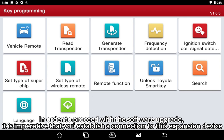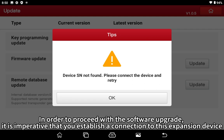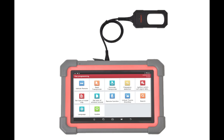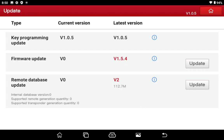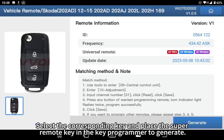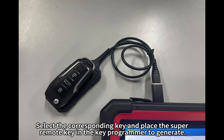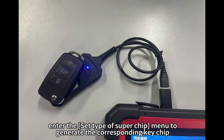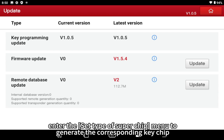In order to proceed with the software upgrade, it is imperative that you establish a connection to this extension device. To find the corresponding available super remote to generate, select the corresponding key and place the super remote key in the key programmer to generate. After the remote control is successfully generated, enter the set type of super chip menu to generate the corresponding key chip.